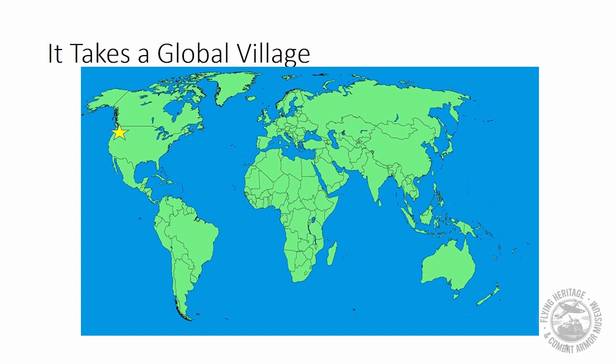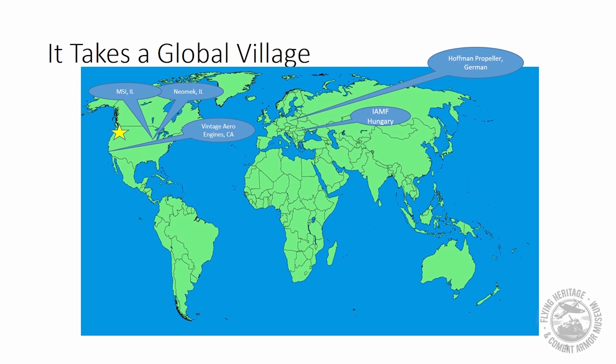Here's a quick look at our global village. The first star is us here in Everett, Washington. We send the airframes over to IAMF in Hungary. We use scan data from Neomech in Batavia, Illinois. We make arrangements with the Chicago Museum of Science and Industry. We go to Vintage Aero Engines in Tehachapi, California. The propeller blades are built by Hoffman in Germany. The main propeller project is handled by Skycraft in the UK.